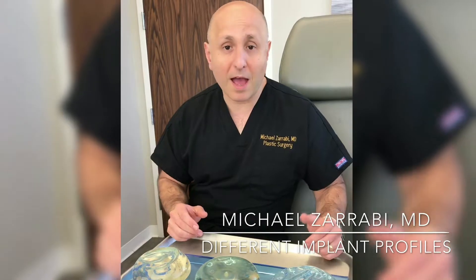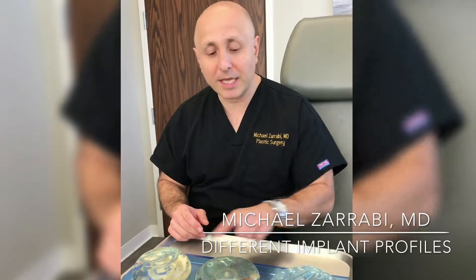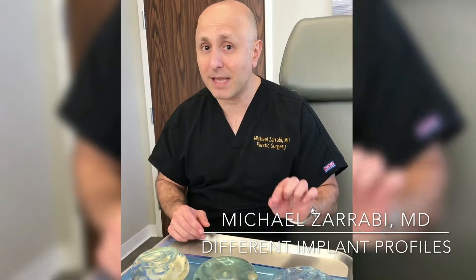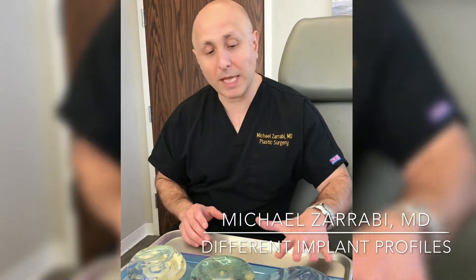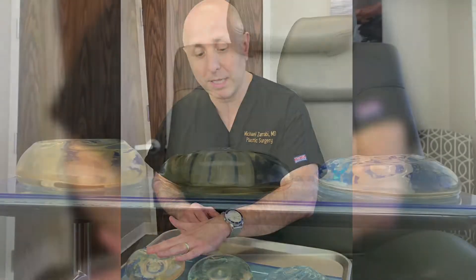Before me, we have three different implants. Each of them are exactly the same volume — each of these implants is 350 cc's. However, they are a low, moderate, and high-profile implant.